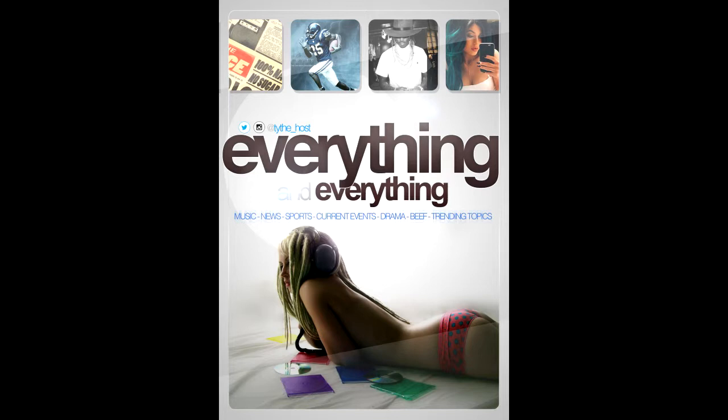Welcome, welcome, welcome to episode four of the Everything and Everything podcast. I am your host, Ty the Host, and we are back. I know I've been gone for a little bit. I didn't post one last week, but I was waiting for my new equipment, and I got caught up in some life stuff. But I'm back.